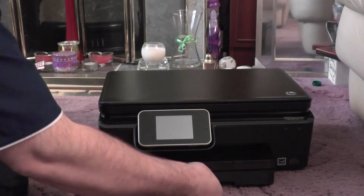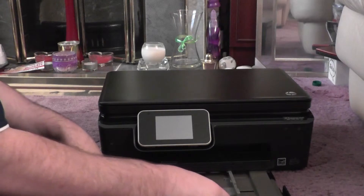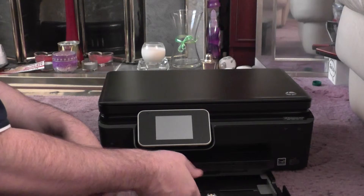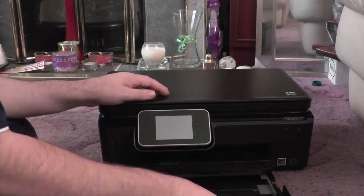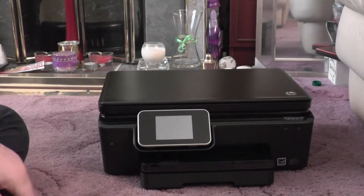I have the tray underneath. We've got the photocards in here and then the normal paper, A4 size sheets, in here. In it goes — lift it up and slide it in.